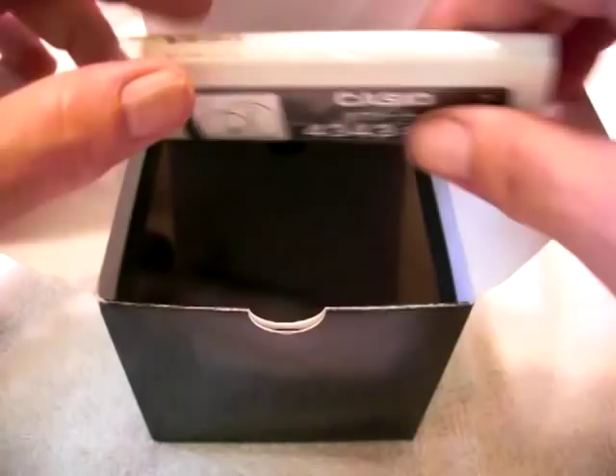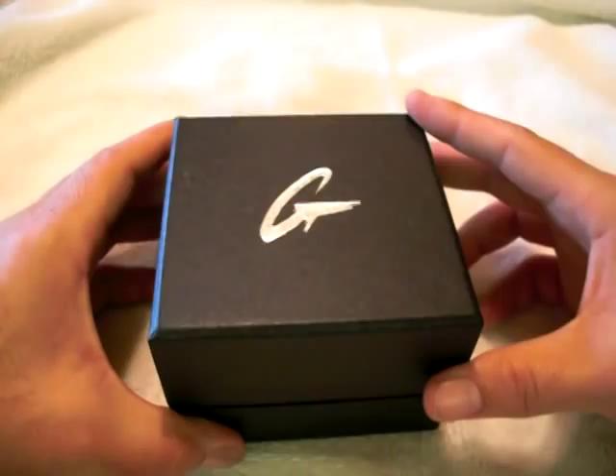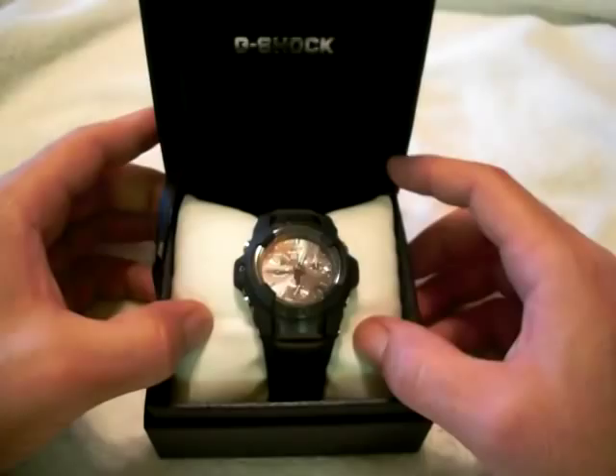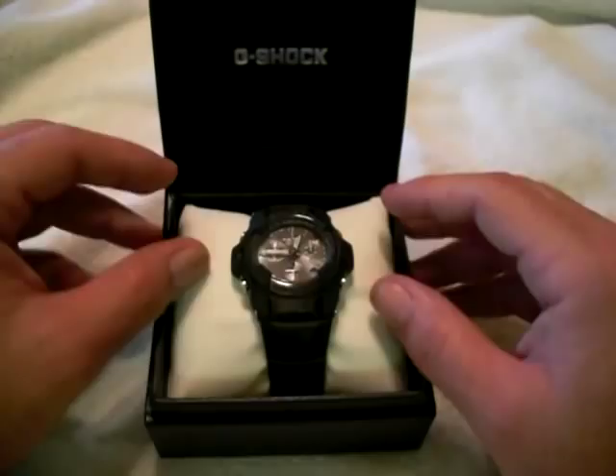Opening up the outside box reveals a nice leatherette box inside with a nice grain on the side — it's got a good look to it. And opening up the leatherette box is the watch itself. I want to acknowledge Casio's great use of their packaging lately. It's not just the purchase of the watch itself but the experience in getting to the watch, and I always appreciate when companies give you a nice package. It's good marketing, good PR.